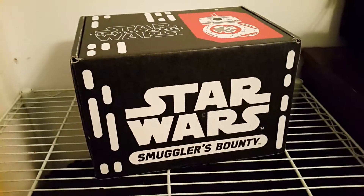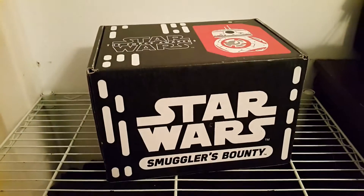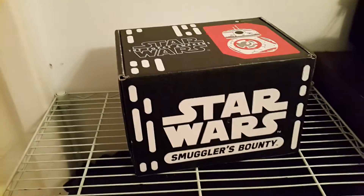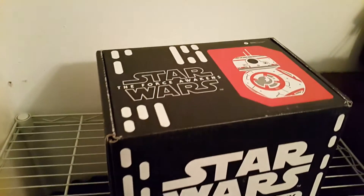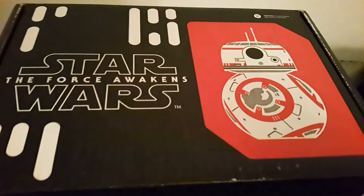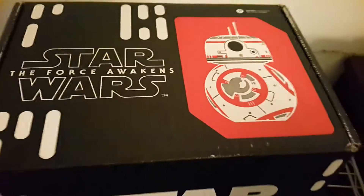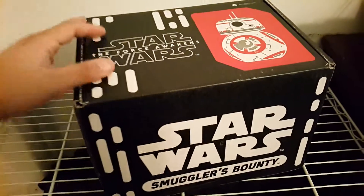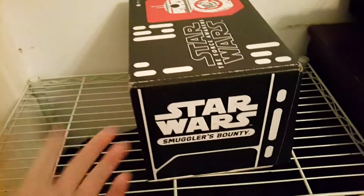All right, check it out. That is the Star Wars Smuggler's Bounty Box, and this is the Resistance Box for January 2016. The Force Awakens with the one and only, the incredible BB-8, this month on the cover. Last time the box got here it had Kylo Ren on the cover. This one has BB-8.